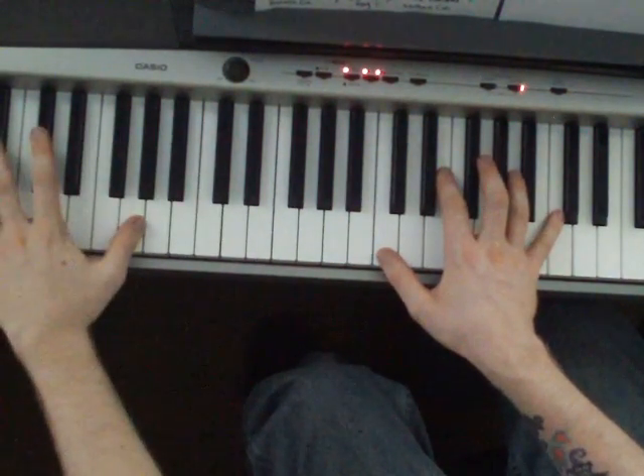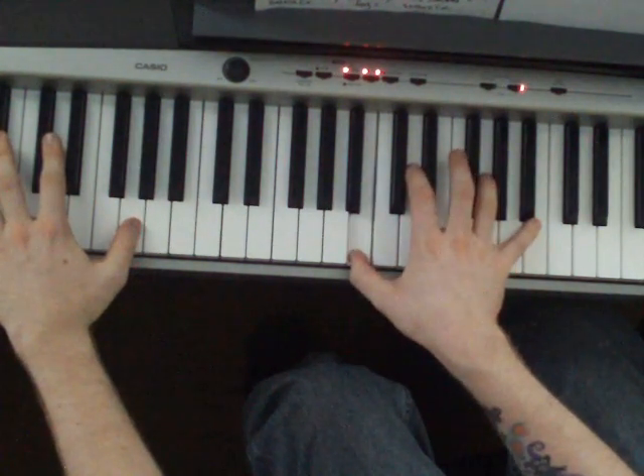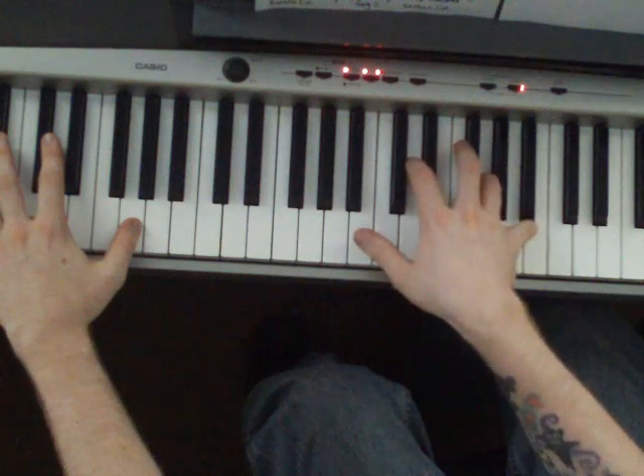Then the left hand drops all the way down to a G, and the right hand does a B, D, G, B.